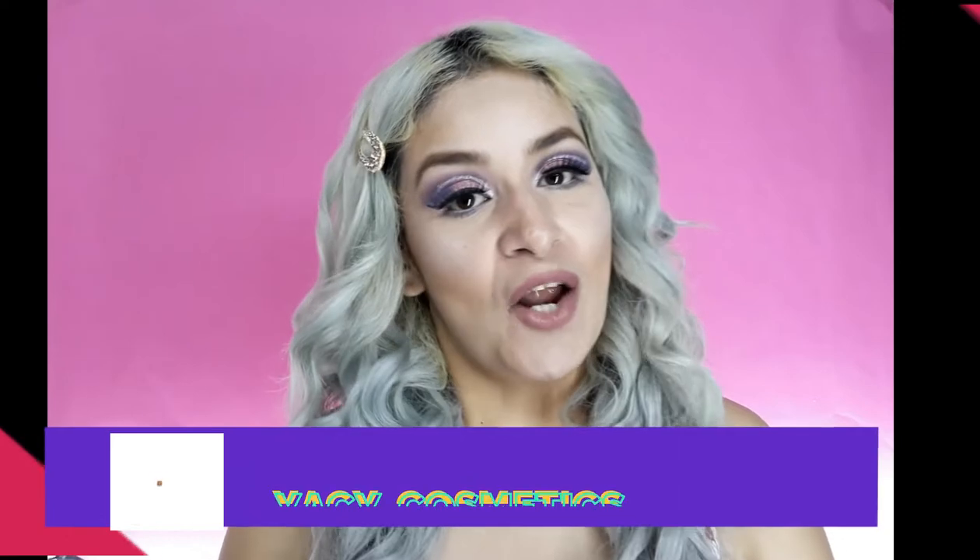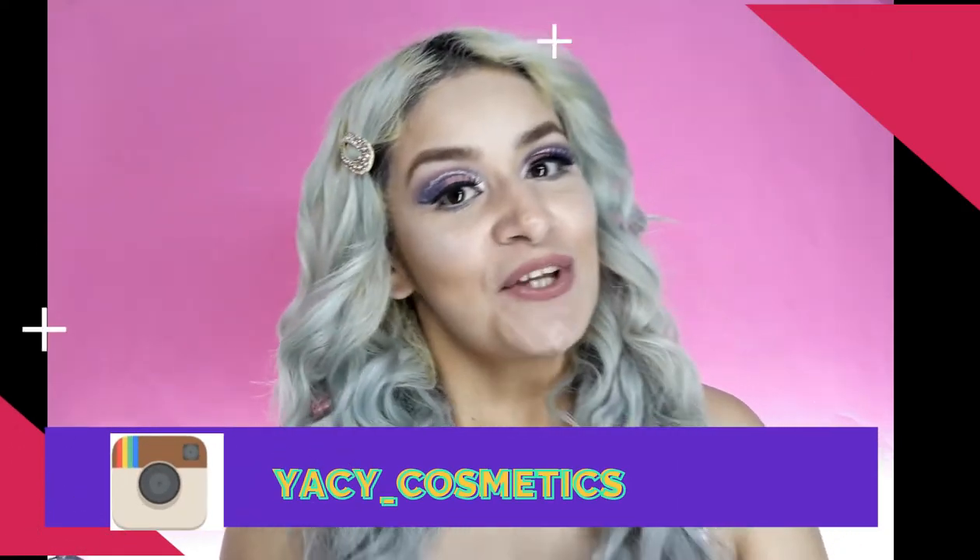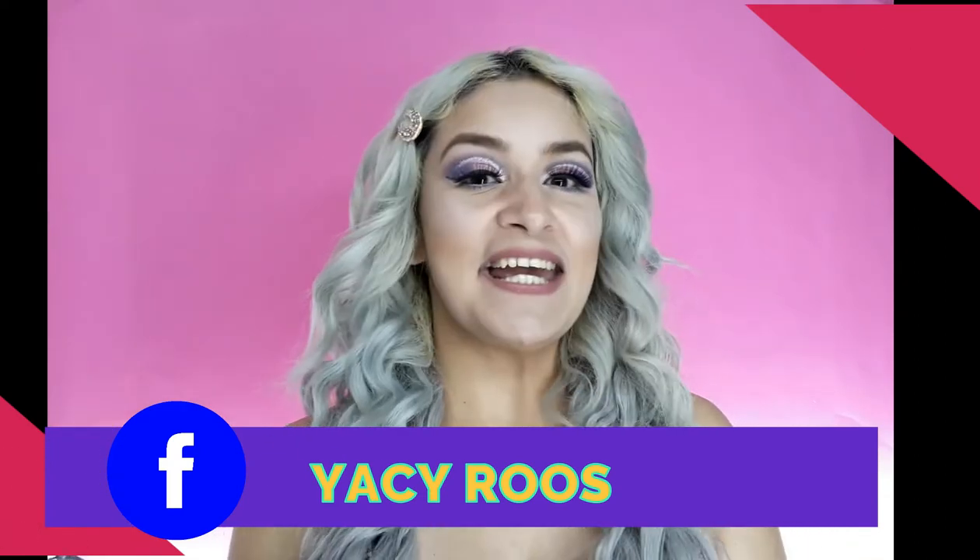En esta ocasión traigo un maquillaje que es recreación de mi amiga Lalis, ya que ella lo hizo y yo quise recrearlo tal cual. Pero como verán, yo no tengo las mismas cosas que ella, los mismos maquillajes, ni tampoco la misma técnica. Recrear un maquillaje de otra persona es un poco complicado, pero así fue como quedó este maquillaje en tonos rosas con morados, y la verdad me gustó muchísimo. Entonces les voy a estar dejando aquí el video y el tutorial del paso a paso de cómo seguí el tutorial de mi amiga Lalis para recrear su maquillaje.